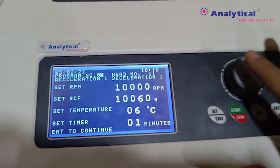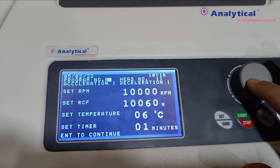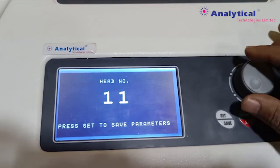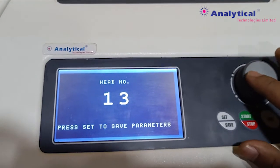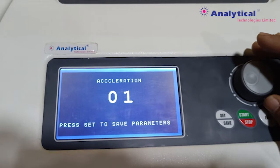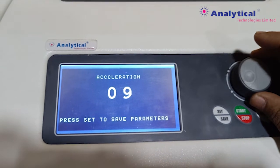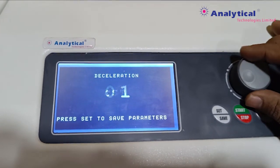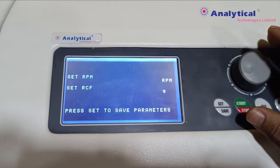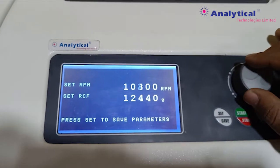When you select the program, you can set the RPM, temperature, and timer settings. Enter the program, select the head number and enter. You can select the acceleration, with up to nine acceleration programs available.